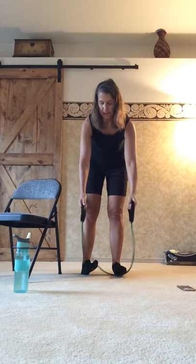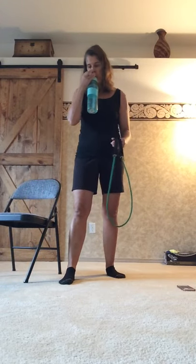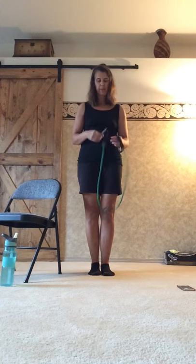Go ahead and take the band out from under the feet — grab a sip of water, please make sure to hydrate during and after your workout. We have a seated or standing option for our chest press. We're going to bring the band around behind your back — if you're seated, move a little bit forward in your chair. Bring it around the middle of the back, underneath the arms. We're going to do our chest press by grabbing the handles and shortening up the band a little bit.